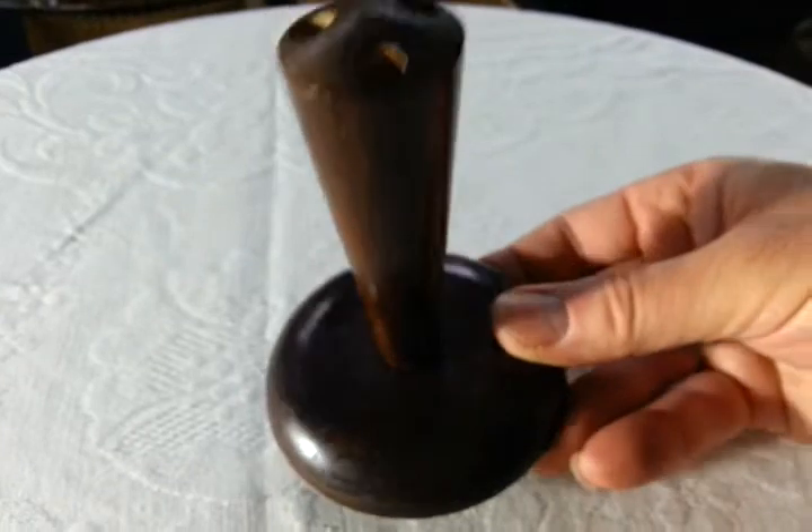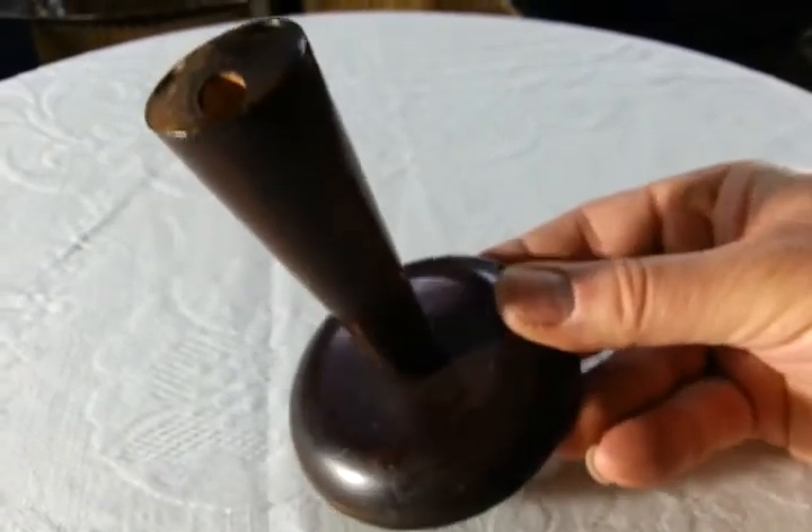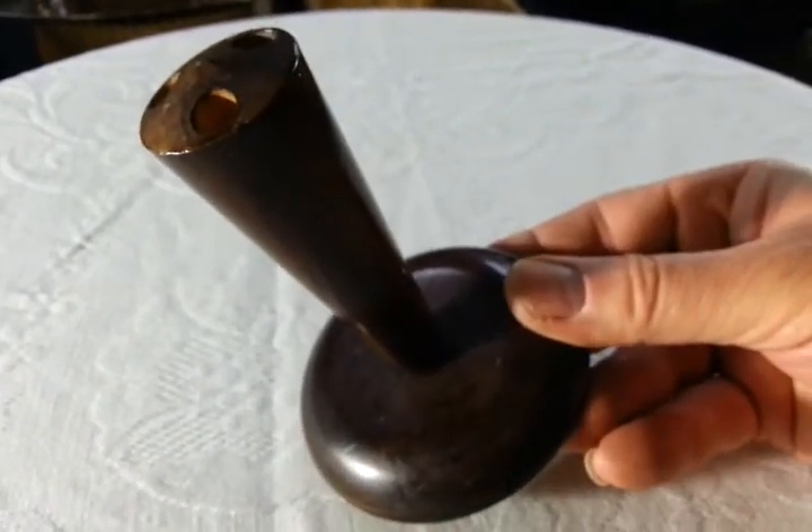Wooden, sort of handmade, hand-turned hat pin stand, very simple geometrical shape. There we are. Thanks so much indeed. Bye.